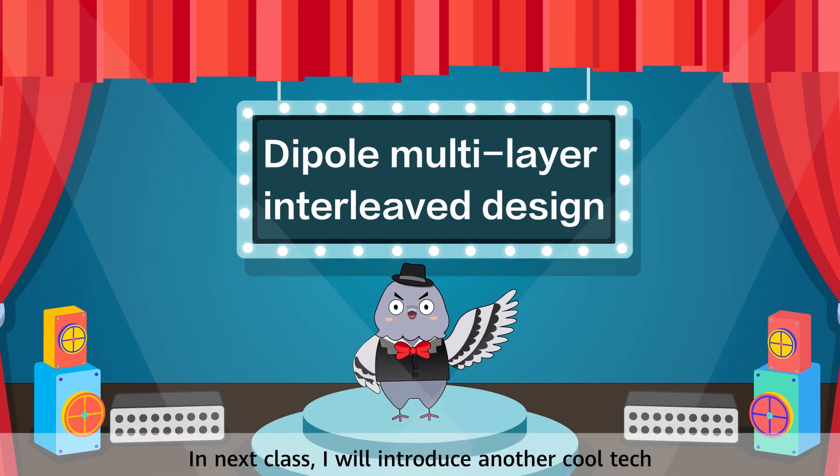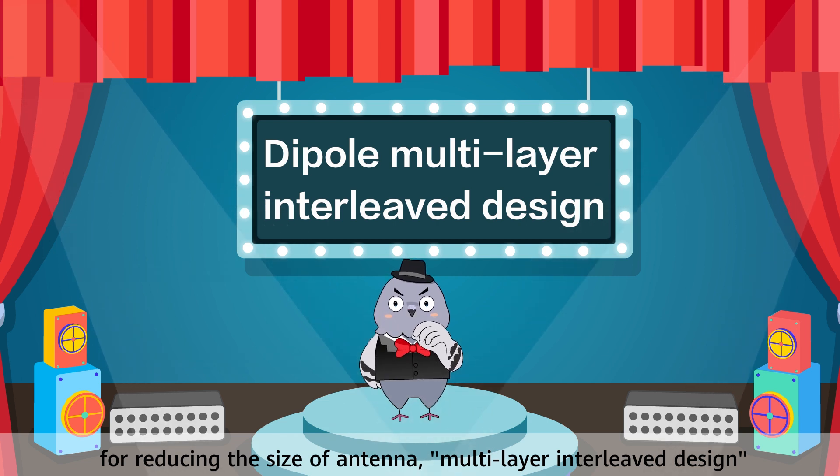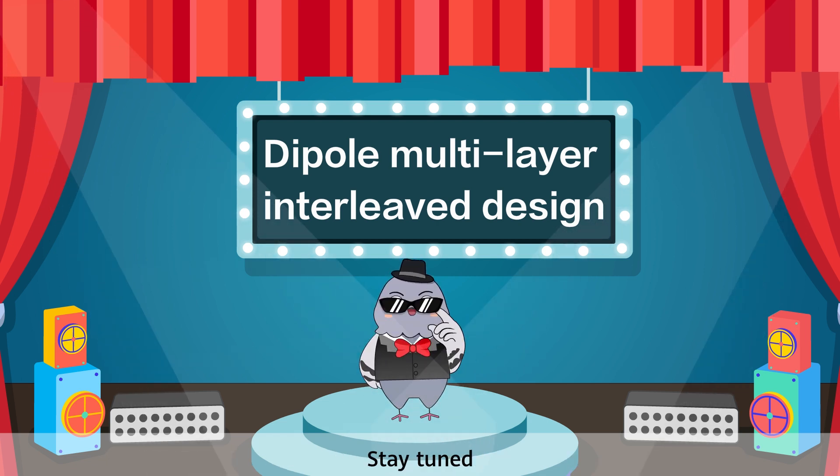In the next class I will introduce another Cooltech for reducing the size of antennas: multi-layer interleave design. Stay tuned.